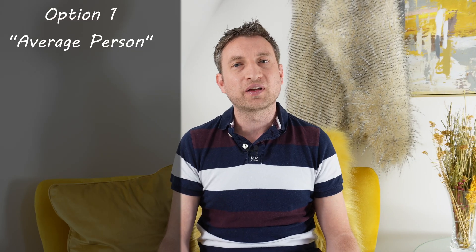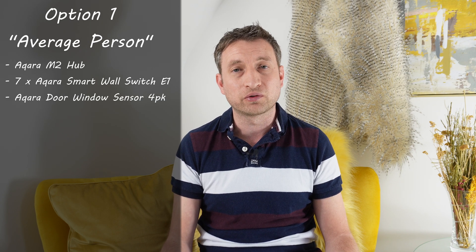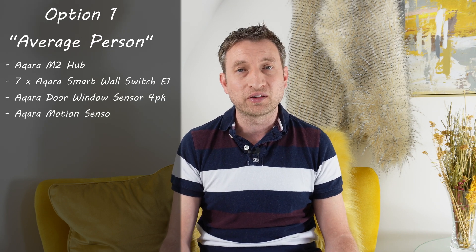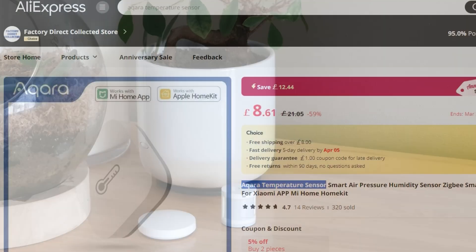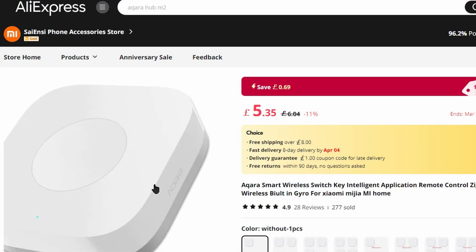With the remaining budget I've chosen four window and door sensors by Aqara, four motion sensors which are PIRs, and also a temperature and humidity sensor and a wireless button.